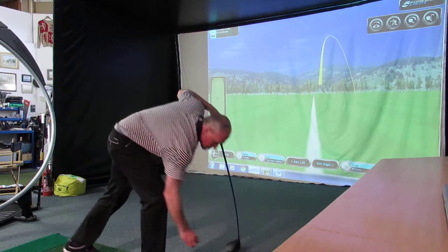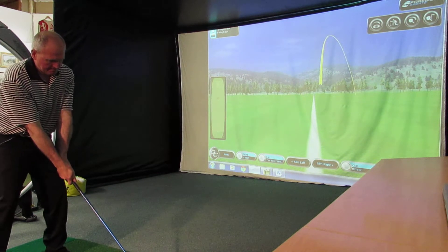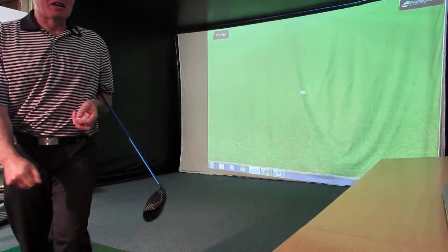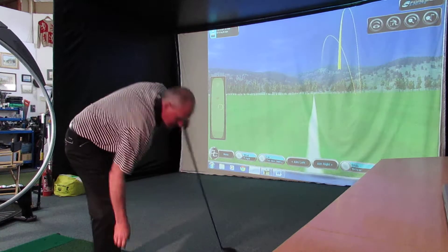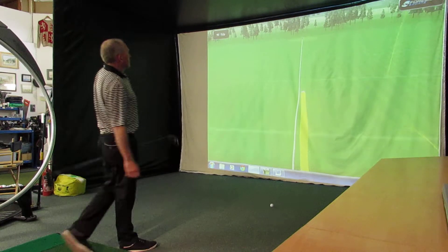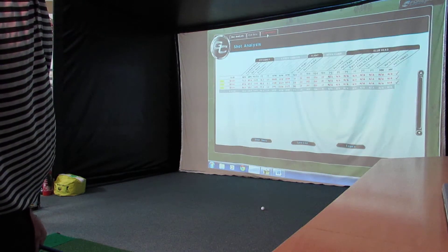Let's go for something in the 80s, shall we? Let's go at 85 miles an hour if we can. I'm really struggling to square the club up here because I'm trying to hold the speed off. Let's see what that one came in at — 88 miles an hour, a little bit faster than I wanted. I'm going to ignore that one. Let's try another one and see if I can release it at the same time. That's pretty good, there's a strike. 85 miles an hour — I've got the club speed I'm looking at and a really good strike on that.